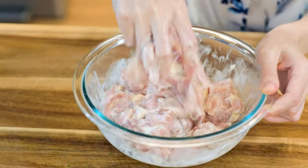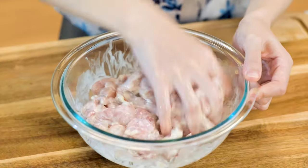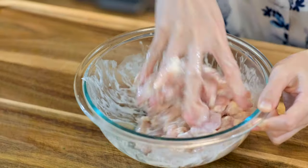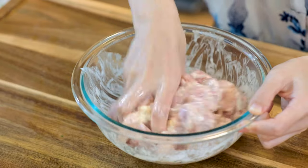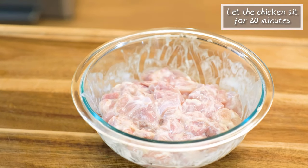Go in with your hand and start massaging the meat for 5 minutes. This technique is called Shang Jiang, also known as velveting. It looks simple but it will give you the tenderest chicken. The idea of this marinade is to create a starchy layer that protects the meat fibers, preventing them from seizing up while cooking so your chicken will come out extra juicy and soft. Let the chicken sit for 20 minutes.